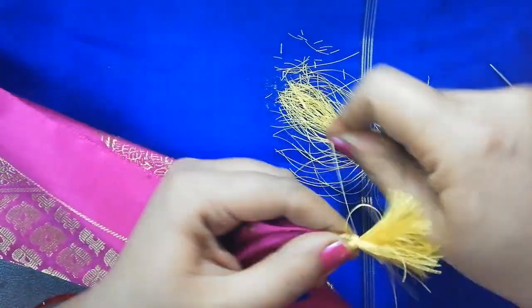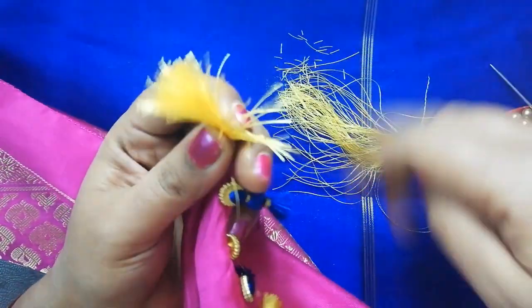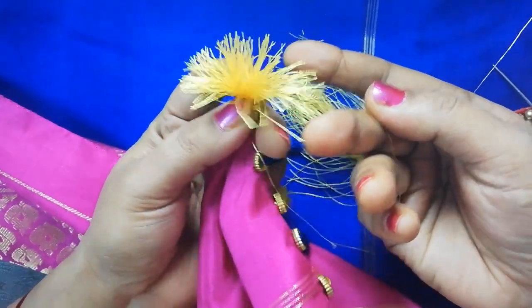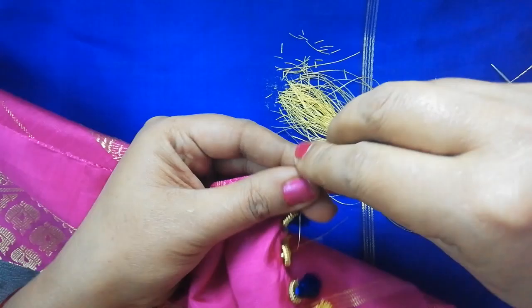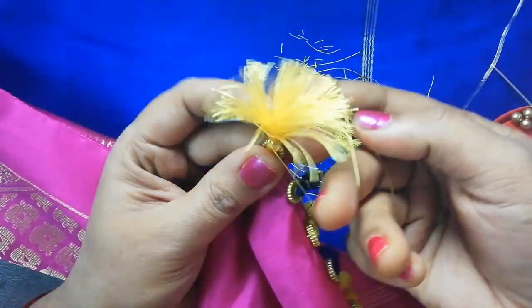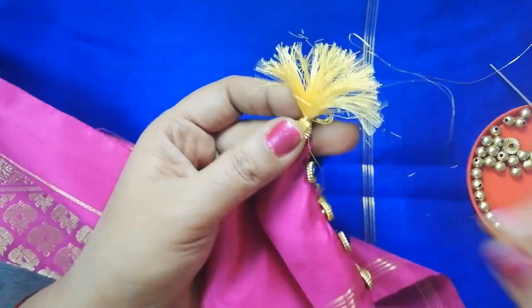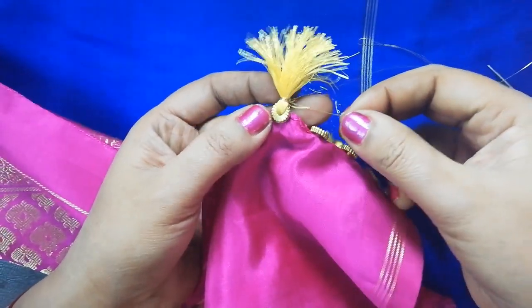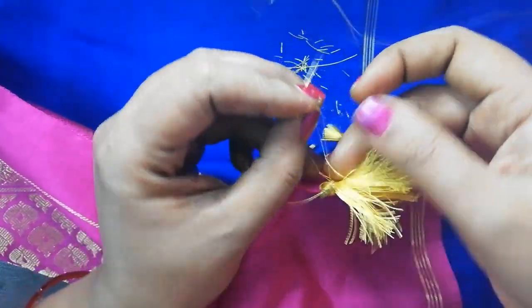Now we are doing this 4 to 5 times. We are working on the back side of the thread, repeating the technique on the back side.